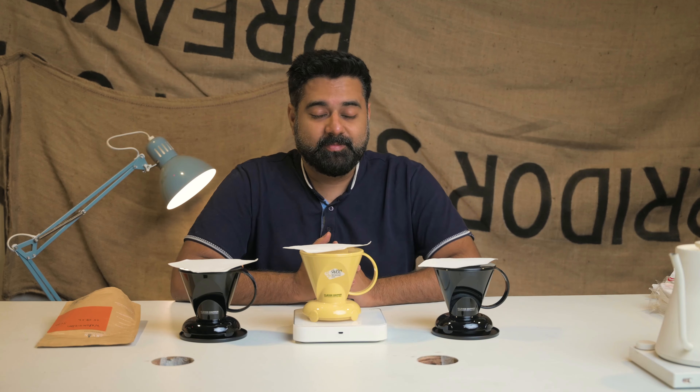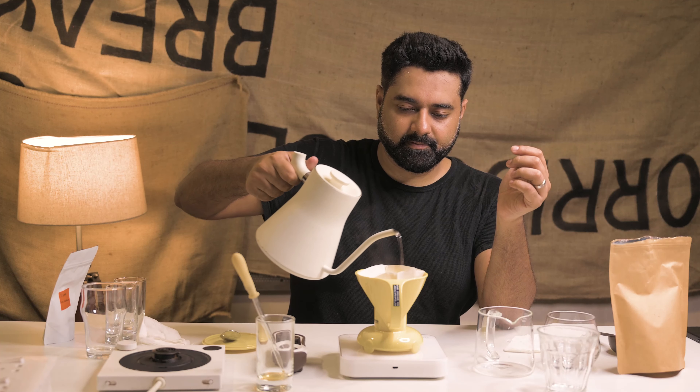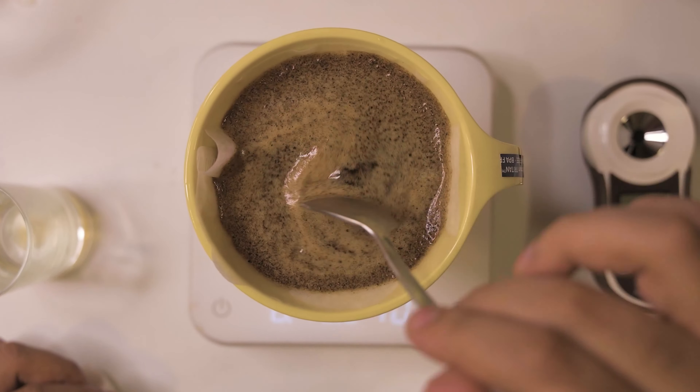So we're redoing this video. We basically messed up last time. The entire plan was to have six coffees made in a Clever Drip and to check basically which water, which technique works better.